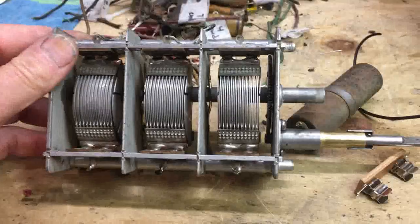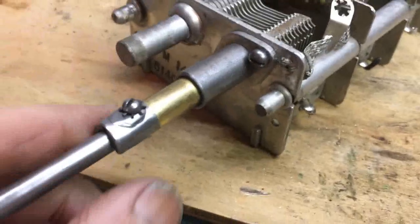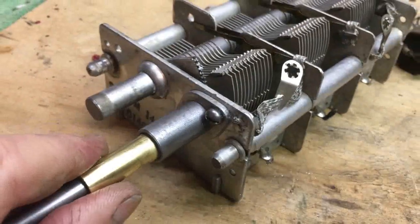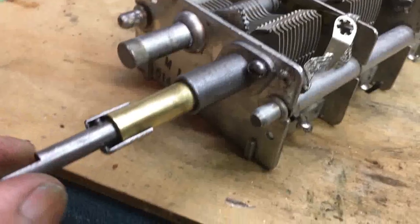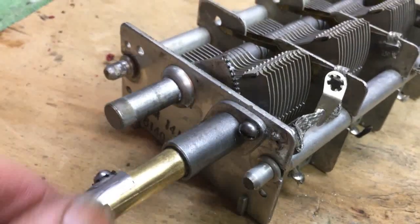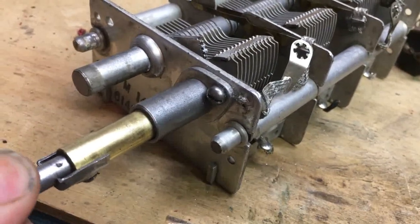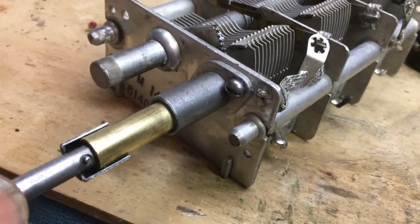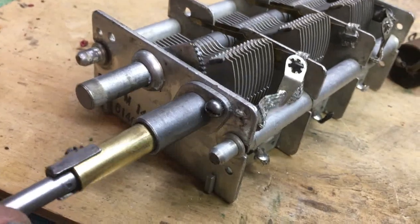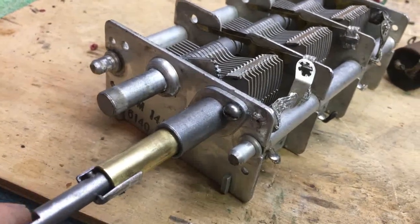I cleaned up the tuning condenser and did a grease job on it. I want to show you something — a lot of variable drives have a fine tuning feature, and this one does too. However, the ones I've seen don't have a sleeve on it like this. As you turn it, it's fast. But when you get to tune a station, you can come back and — you see the pin in it? From here to here is a fine tune, and then when it gets around to the other side it's fast again. I thought that was pretty neat; I'd never run into one like that before. When you get to the station, you just have a little fine tune there.